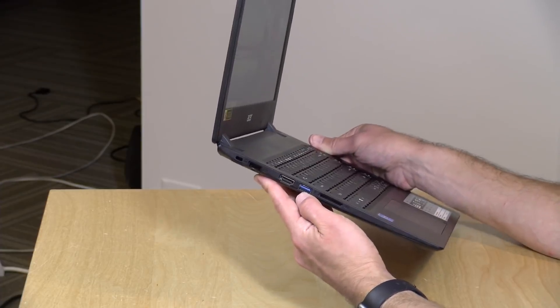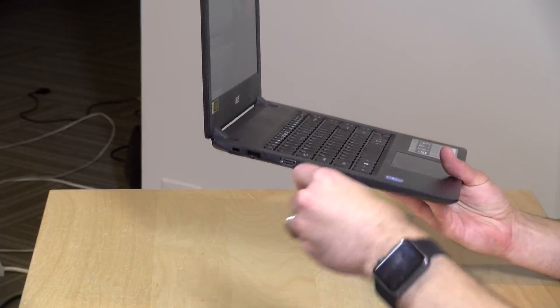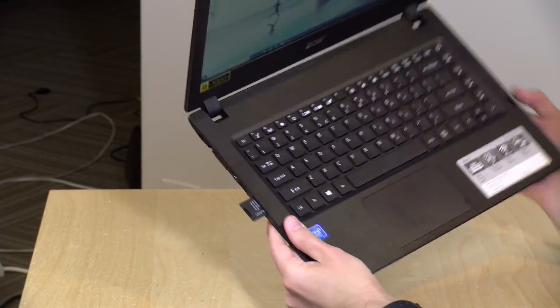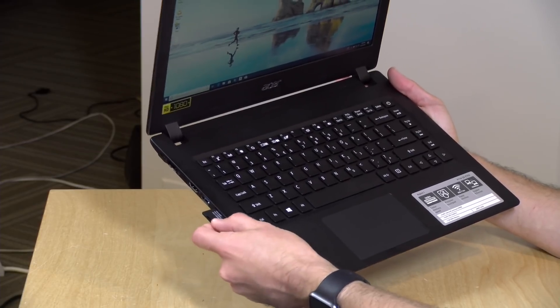The HDMI will do 4K at 30 frames per second, so you can get out to larger displays. There's a blue USB 3.0 port so you can plug in high-speed devices like a hard drive. Next to it is an SD card slot, but as you can see, the card sticks out quite a bit, so you're not going to be augmenting that 64 gigabytes of storage very often with a card in there.